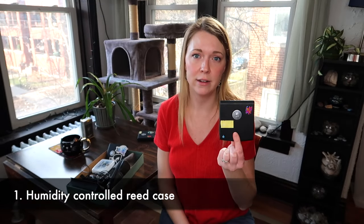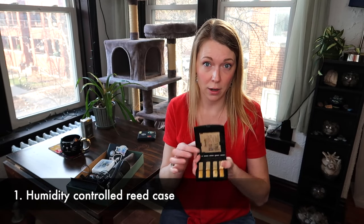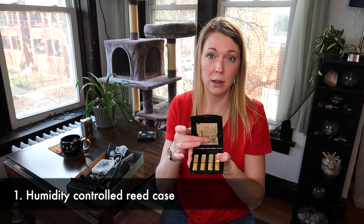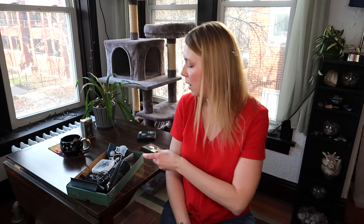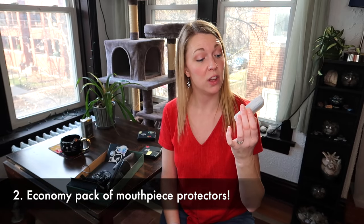I love my reed cases. We're coming into the winter season, so these humidity packs are a game changer for my reeds. I highly recommend these — I'll put a link below. I also love getting these packs of like 50.